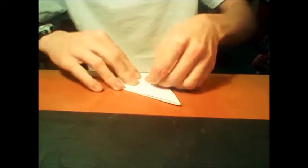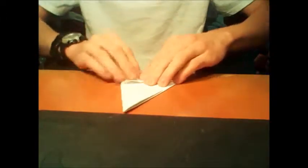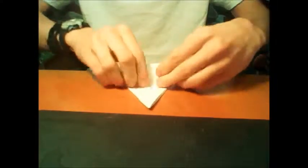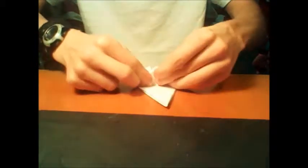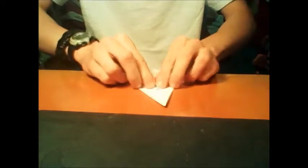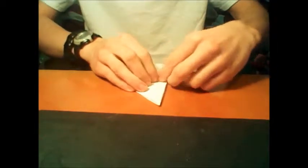Then, take each of the bottom edges and fold them up towards the central crease. Then, fold the top down as far as it can go without folding over the crease you just made. Then, take the bottom portion of the kite shape and pull it up in the petal fold, and you should end up with a small kite shape near the bottom.